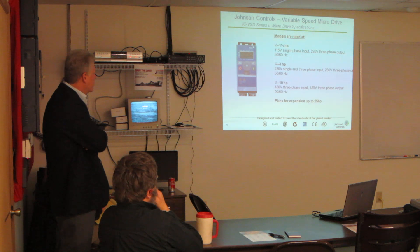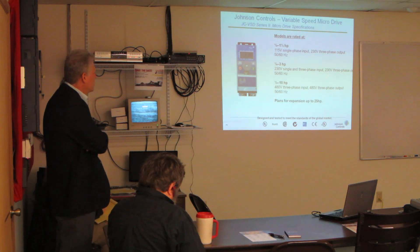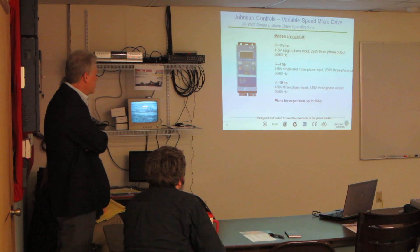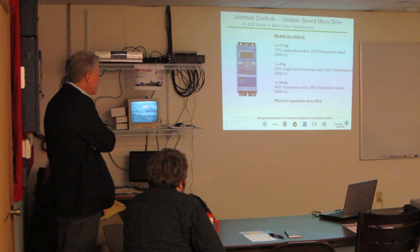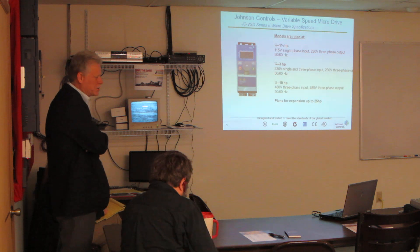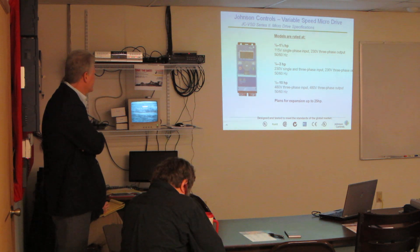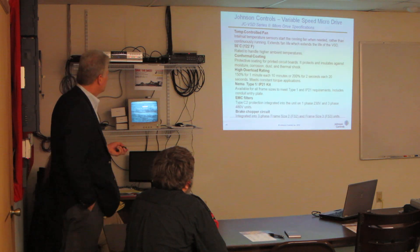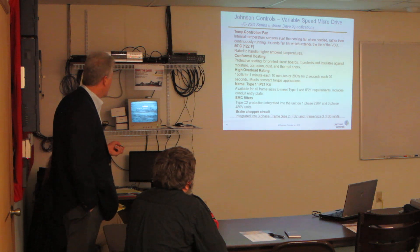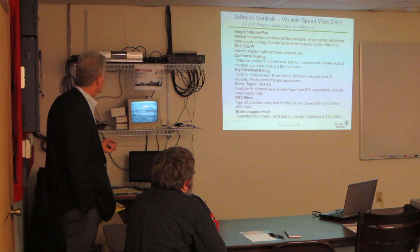We have the quarter through one-and-a-half horsepower and quarter through three horsepower ranges, and then the half through ten horsepower at 480 three-phase, up to 25 horsepower. They're still on the SA bus with the bus requirements, though there are only a few protocols on these — let me check what's available.